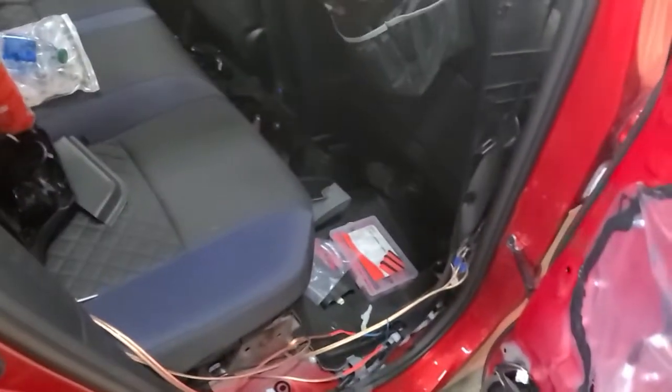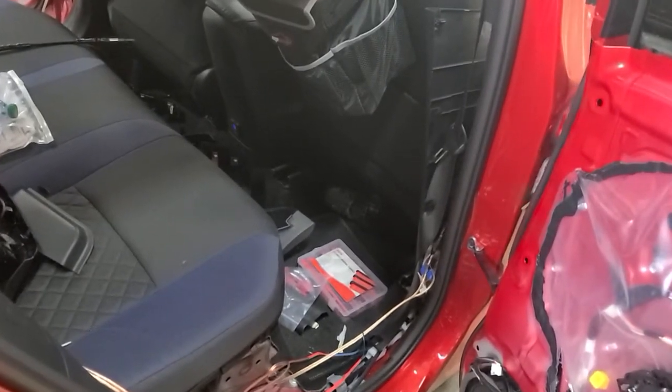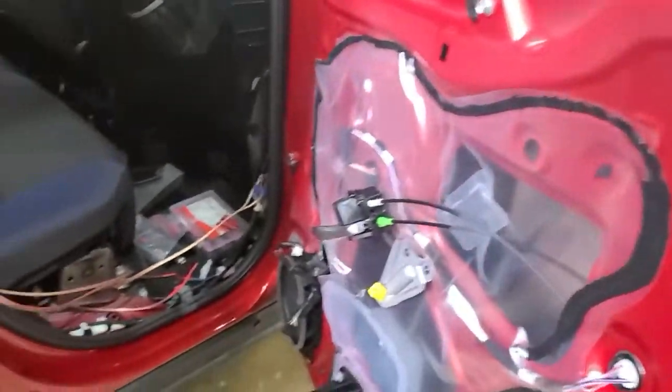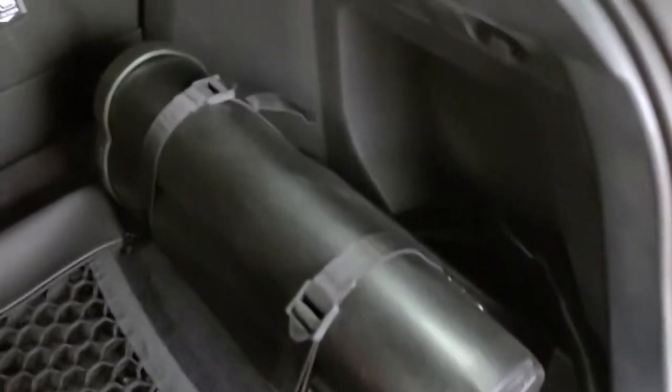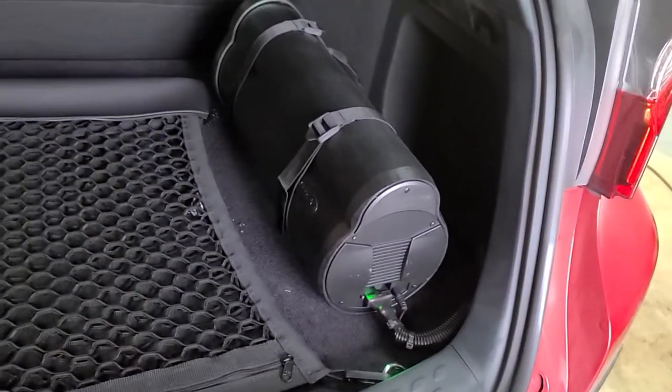I wanted to show you all a couple things. We're putting a bazooka tube in a 2021 or '22 Toyota CHR. The bazooka tube is installed on the back here and that part's done for the most part. We got that all secure — looks pretty good.